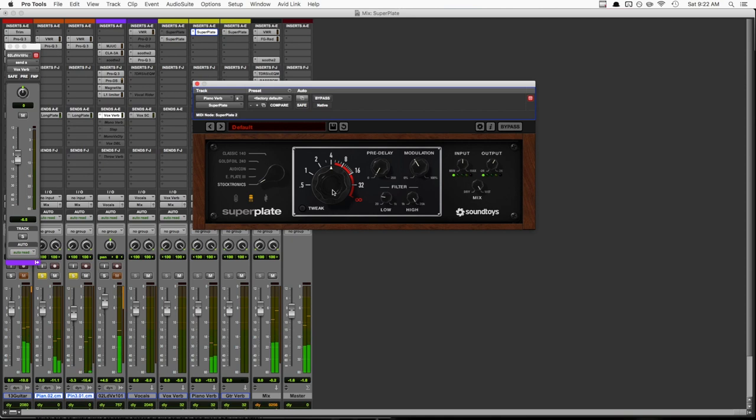Let's jump over to the piano in this track to talk about some of the other features of Superplate. Here I used the Stocktronic setting. This one felt a little too sizzly on the vocal, but it added some nice air to the top of the dark piano sound. Let's hear that and play around with the decay knob a bit. The first half of the knob covers the settings you'd be able to dial in on an actual plate, between about half a second and five seconds or so.